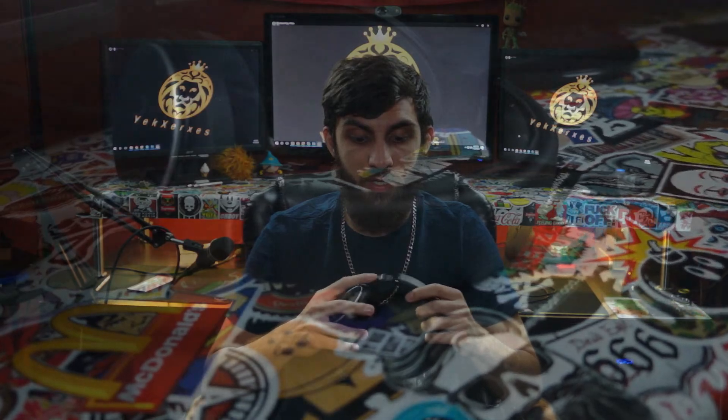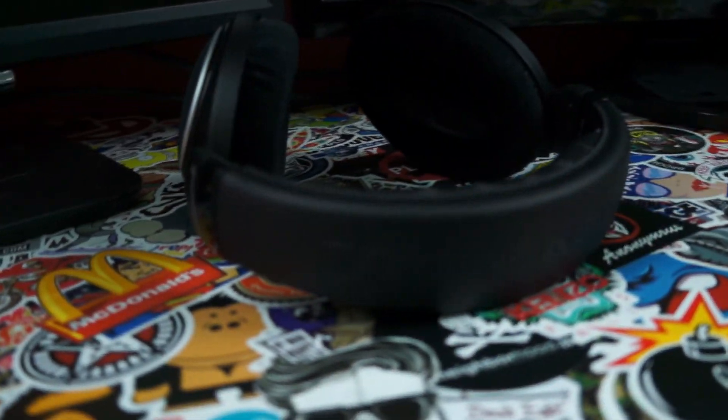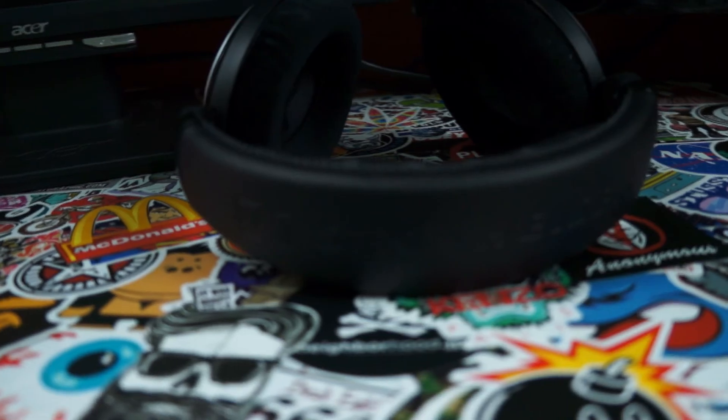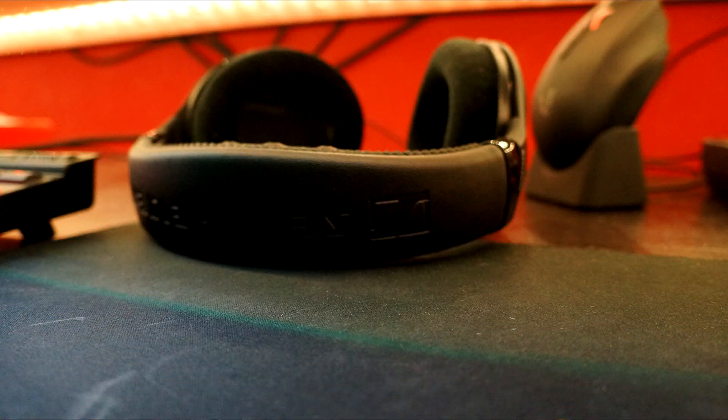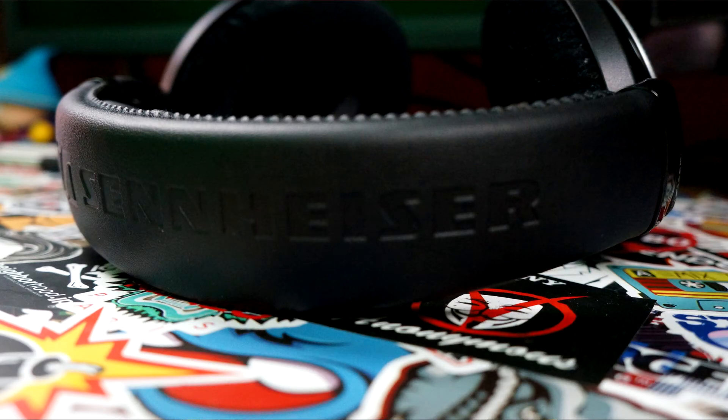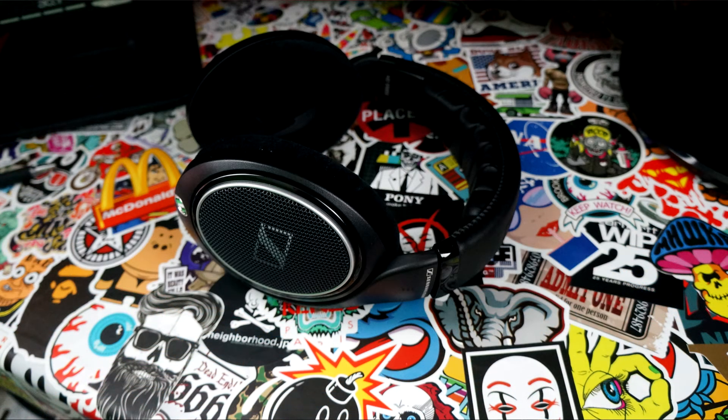If you're thinking about getting these versus any other headphones — compared to my Astro A40s, I would pick these 100%. These are super nice, super comfortable, super lightweight, and the sound quality I would rate higher than the Astro A40s. Along with the Razer Kraken headset — these blow those out of the water, those are under the A40s. I also have Beats — I would rate these higher than the Beats if we're not considering the bass factor, because the bass on the Beats is pretty heavy. That's kind of their whole thing — they want to have bass in their headphones.